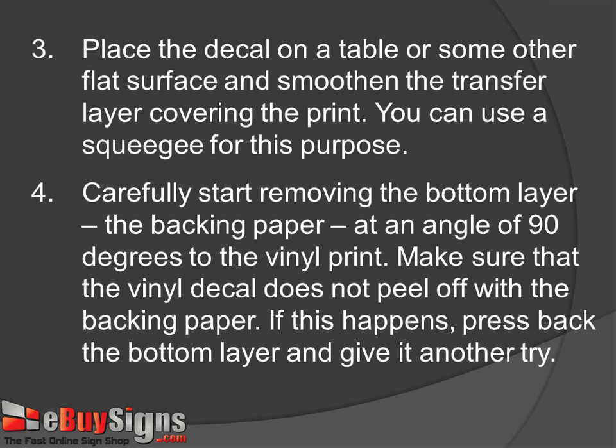Step 3: Place the decal on a table or some smooth flat surface and then smoothen the transfer layer covering the print. You can use a squeegee for this purpose.